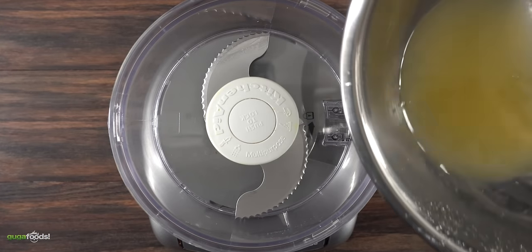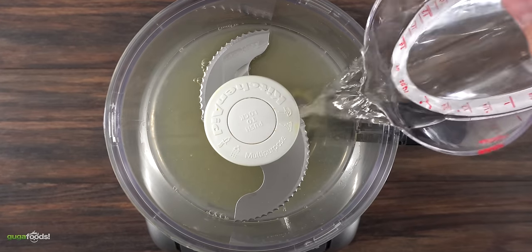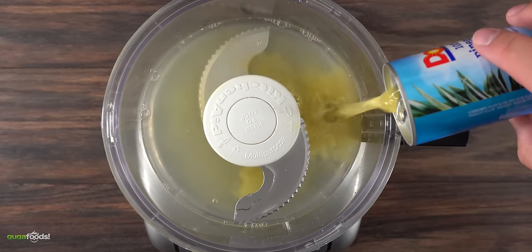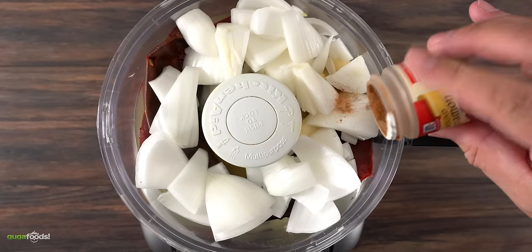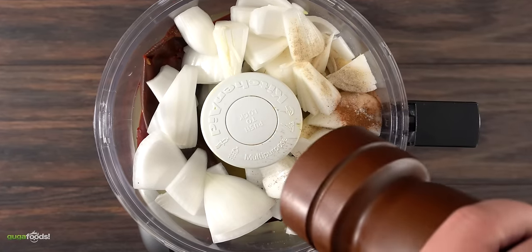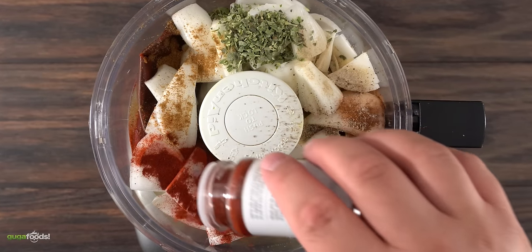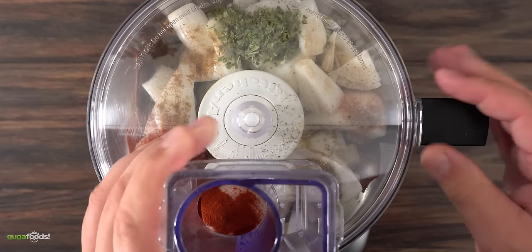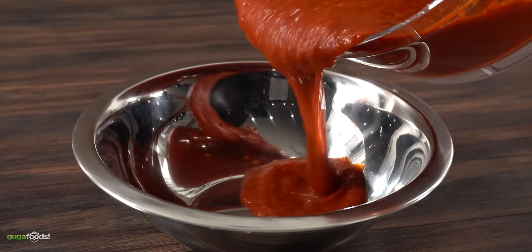To make this marinade all we have to do is throw everything into the food processor. We first start with the sour oranges, white vinegar, pineapple juice, followed by the guajillo chilies, garlic, white onions, cinnamon powder, white pepper, freshly ground black pepper, dry oregano, cumin, and to finish it off a good amount of achiote powder. Now all there's left to do is mix it well in your food processor until all the ingredients have combined together and your marinade is done.